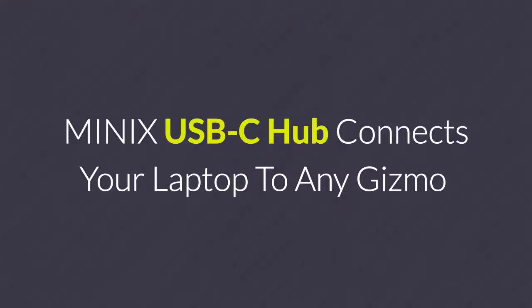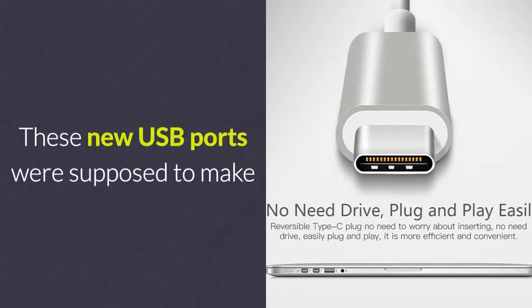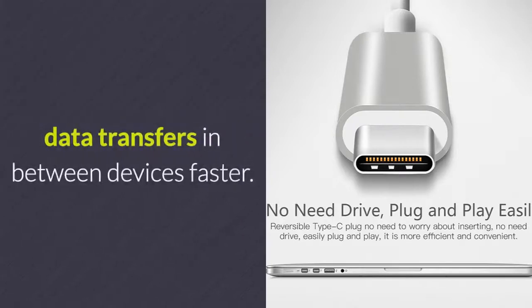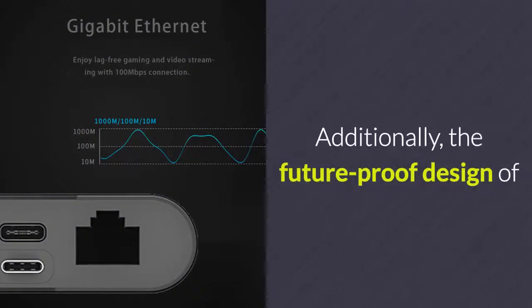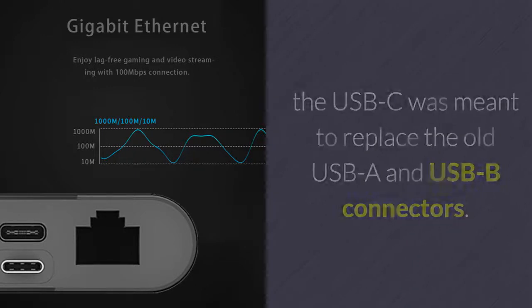Minix USB-C Hub connects your laptop to any gizmo. Back in August 2014, the world got introduced to the latest USB-C connector ports. These new USB ports were supposed to make data transfers between devices faster. Additionally, the future-proof design of the USB-C was meant to replace the old USB-A and USB-B connectors.